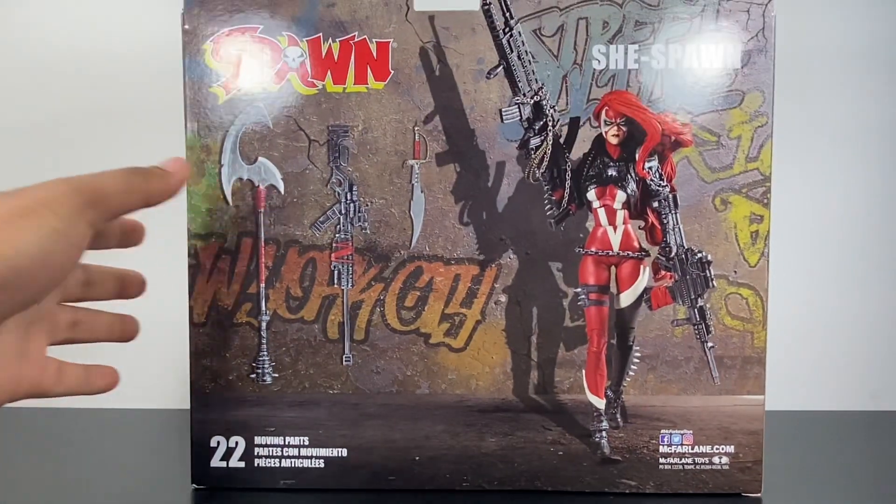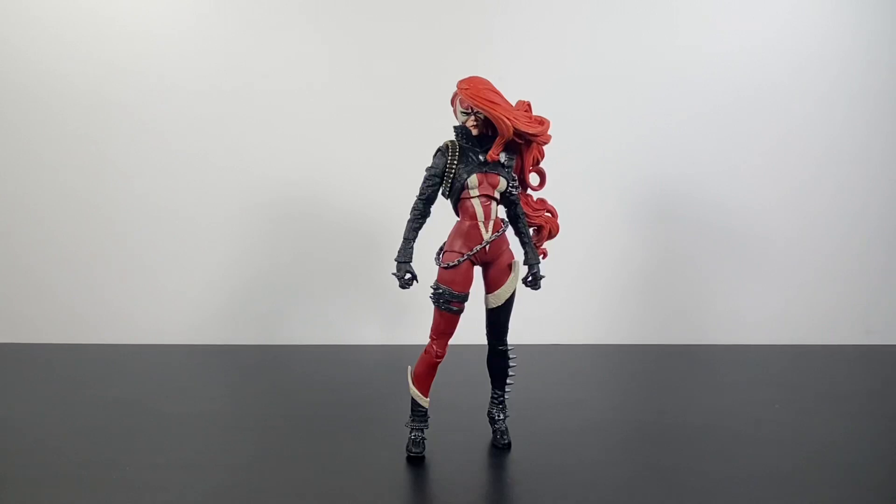From the very moment that I laid eyes on this figure, I already knew that I was going to buy it. Not just because of the looks — mostly because of the accessories — but it does have a really great design. You can tell when someone really has a passion for something based on how they release their products. Accessories, detail, paint, color — all that good stuff. While I have been the most critical when it comes to a lot of McFarlane's releases, this is one where I've got to say, in terms of the looks of the figure, Todd knocked it out of the park.